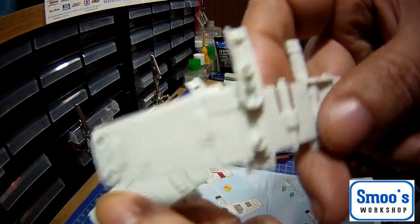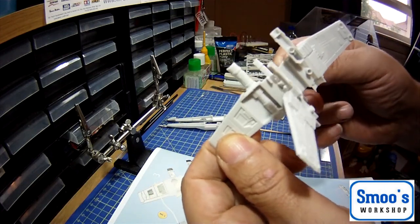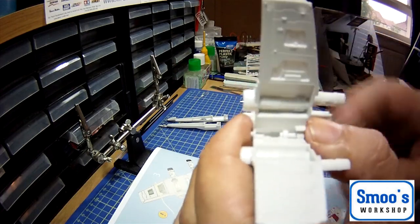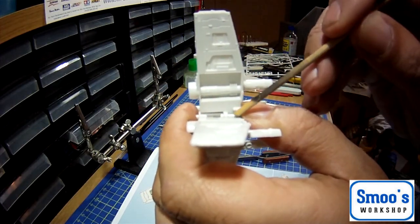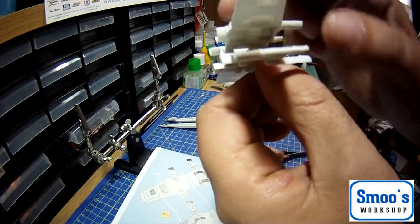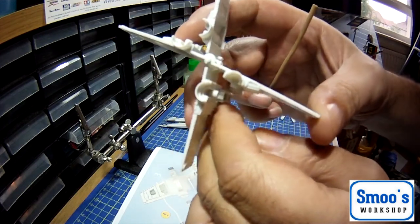They basically go together like that - but that's the wrong way. The way to tell if you've got it correct is there are little stops - a little tab and a little stop - and the two stops would be on the same side: that's the wings in the closed position. So this is the front of the aircraft and it's only on one side. You want the two tabs on the same side. I'm wondering whether it actually allows you to go to the X position.